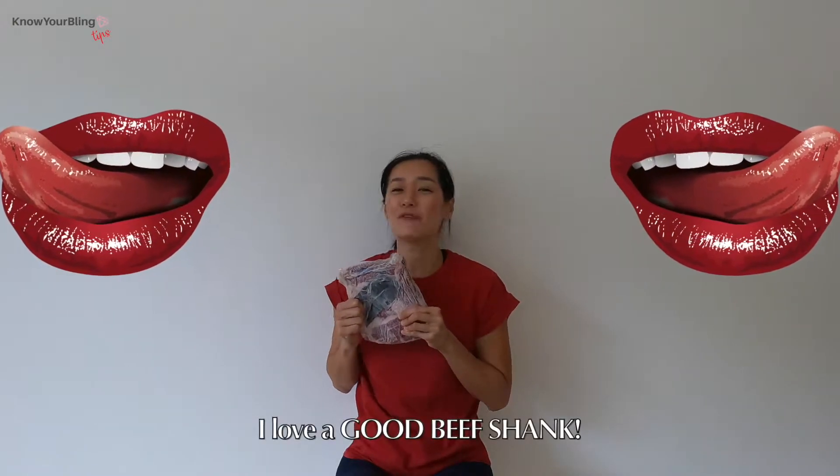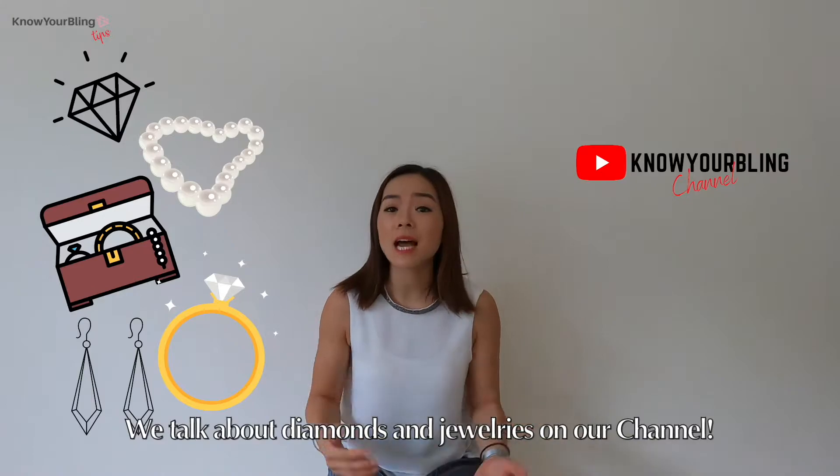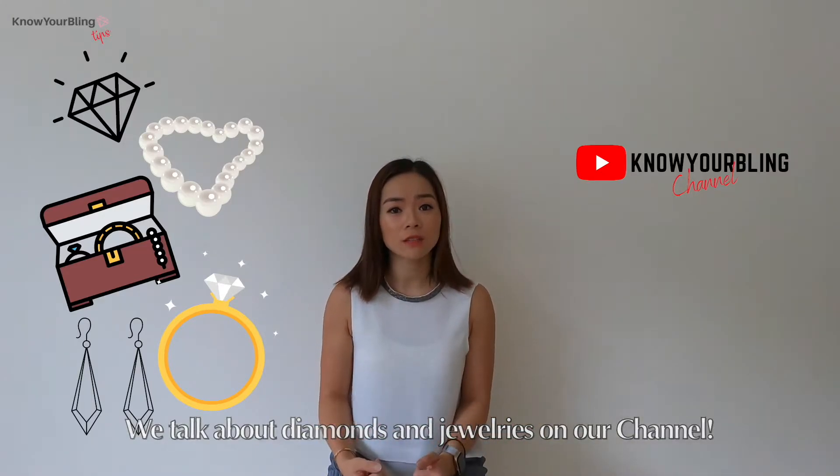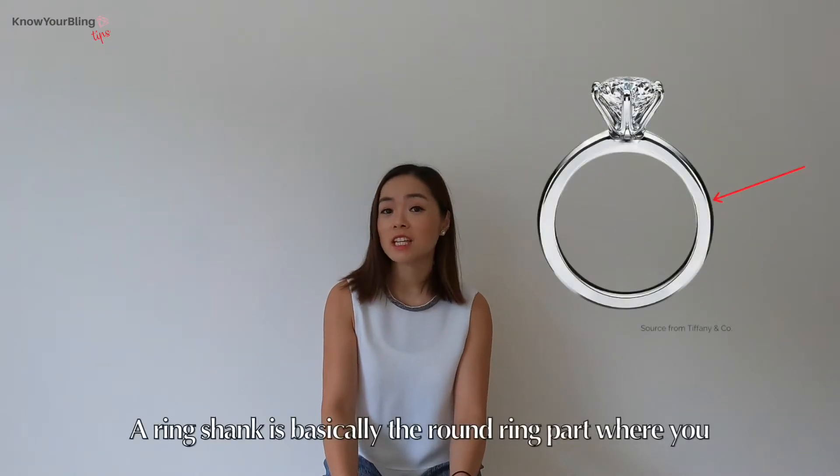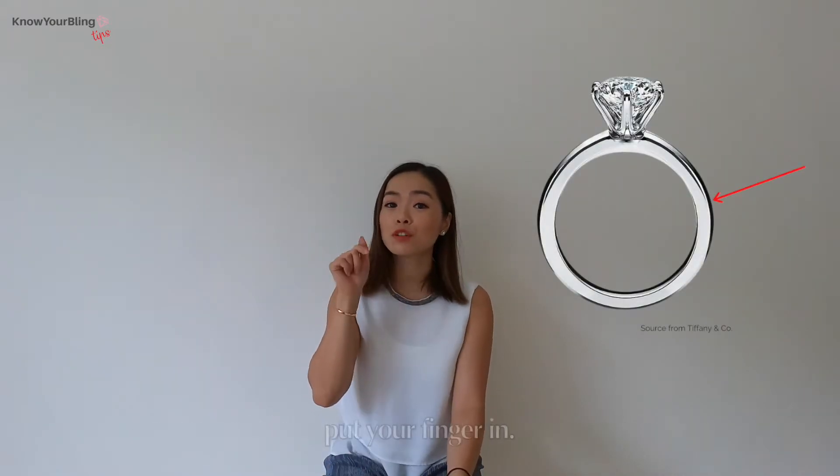I love a good beef shank. We talk about diamonds and jewelry on our channel, so what is a ring shank? There's beef shanks, pork shanks, lime shanks. Back to the ring shank — a ring shank is basically the round part where you put your finger in.